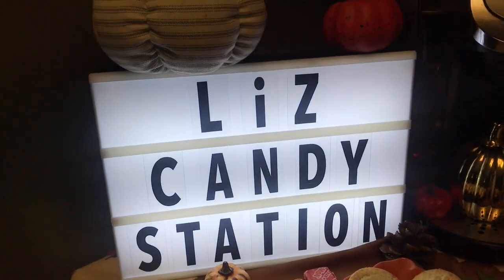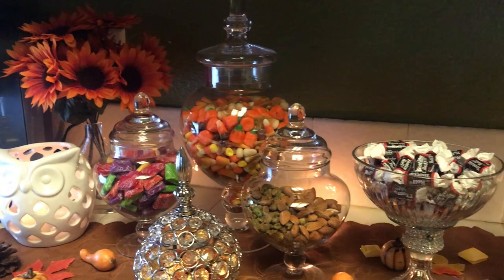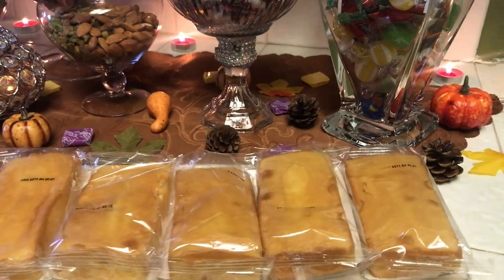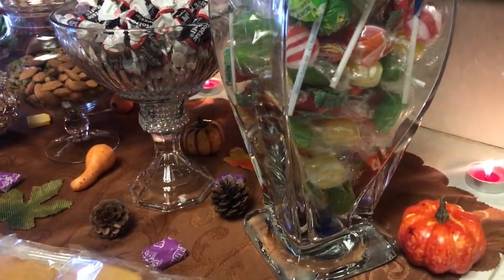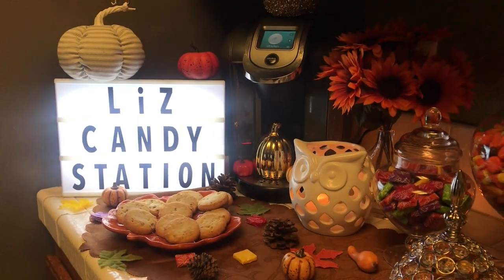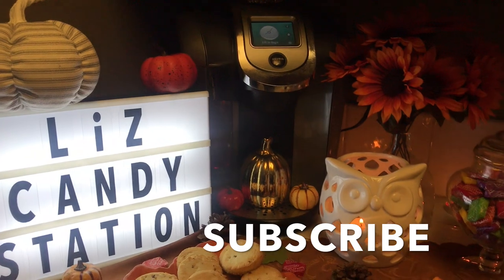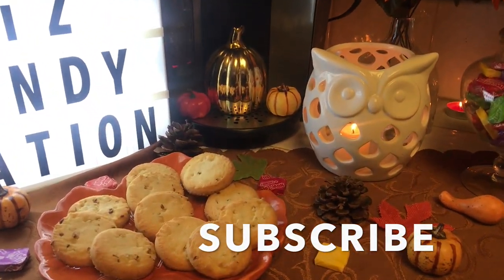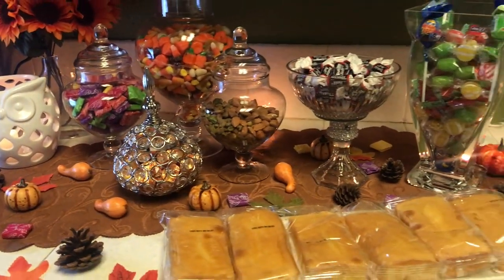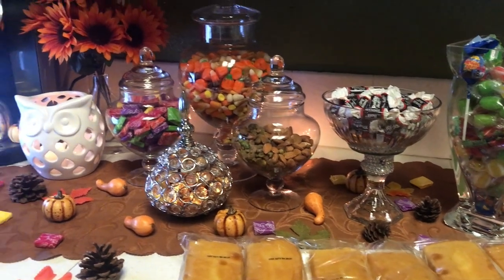And there you have it everybody — this is my fall candy bar station, all ready for the fall! I hope you guys have enjoyed watching. I'll give you another overview so you can see everything again before we close. If you are new to the channel, welcome! If you're not yet a family member of the Home Decorating with Liz family, please click that subscribe button and click on your notification bell so you won't miss any videos. To all my faithful and wonderful family members — you know I love you guys. Thank you so much for tuning in and supporting me through this collab. See you guys later, bye bye!